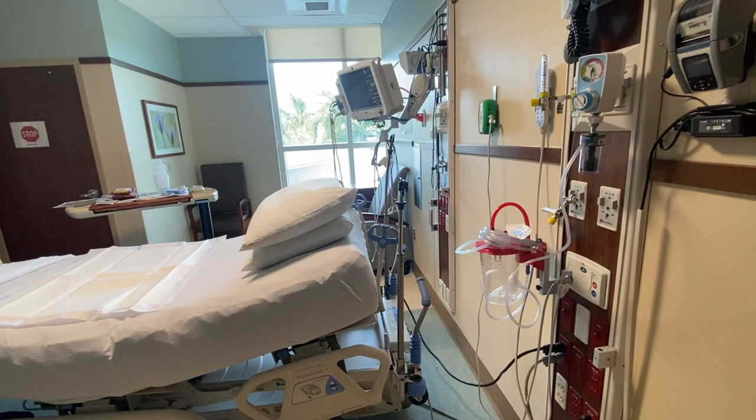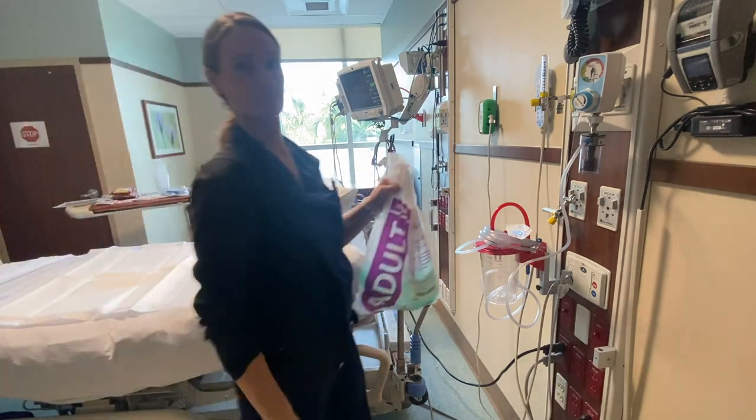The most important item in an ICU room is the ambu bag. So I'm going to put the ambu bag in the room.